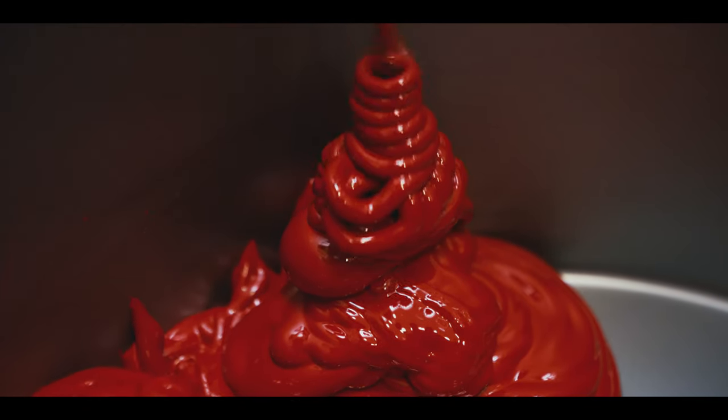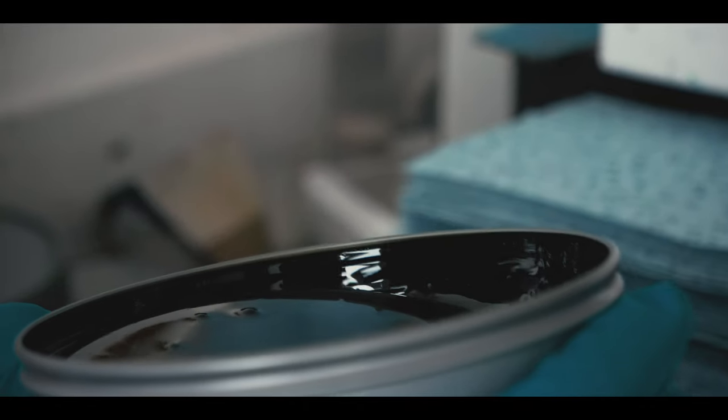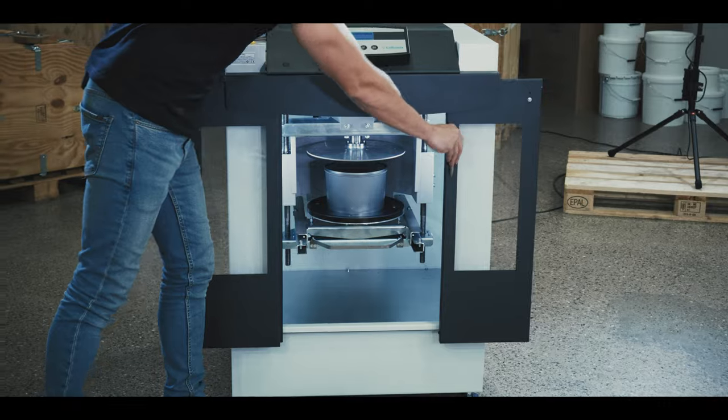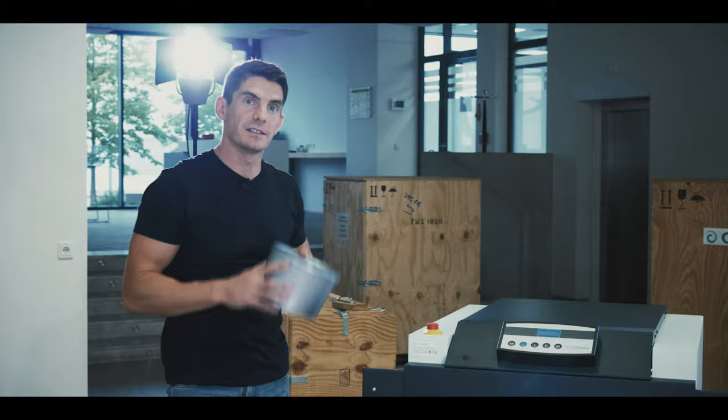The shear forces inside the liquid ensure optimum, fast mixing without affecting the structure of the ink. Mixing in closed containers keeps the workspace clean and saves valuable ink from sticking to the stirrer.